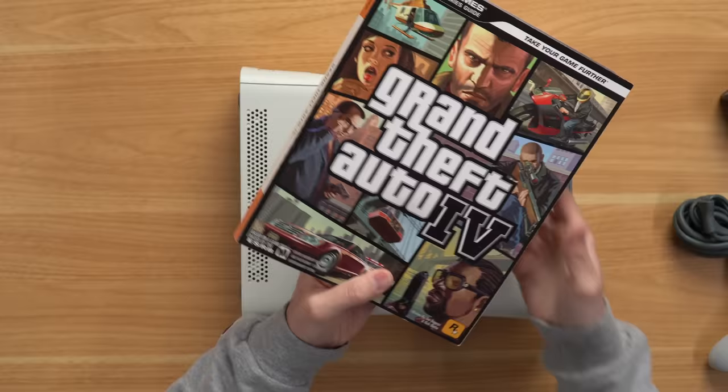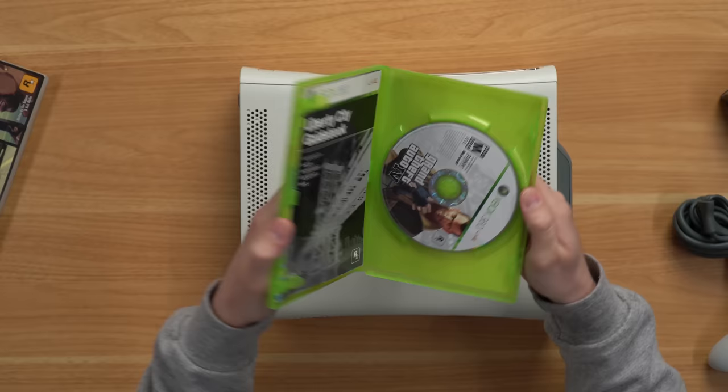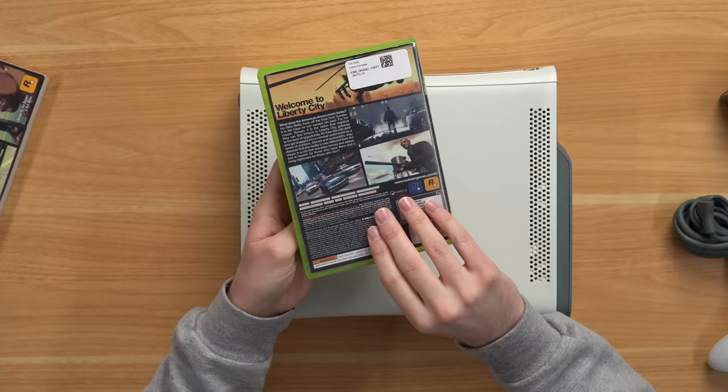Let's take a closer look at the strategy guide and the game. The strategy guide looks like it's packaged pretty well — barely fits, it's shoved in so tightly. Here's the guide; it was like 10 bucks, not bad, very nice condition. We also have GTA 4 for the 360 — I bought the complete-in-box version. It's in nice condition. Check out the disc — looks pretty good, I don't see any scratches.